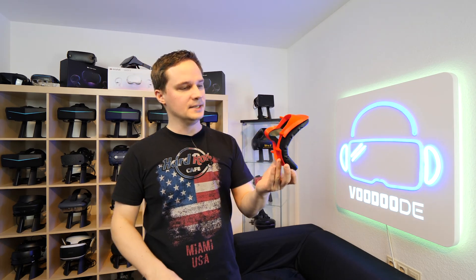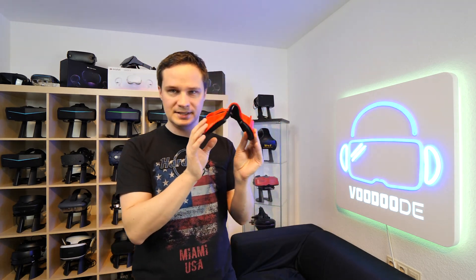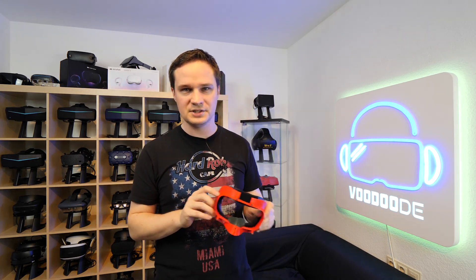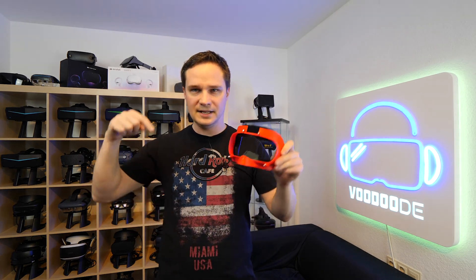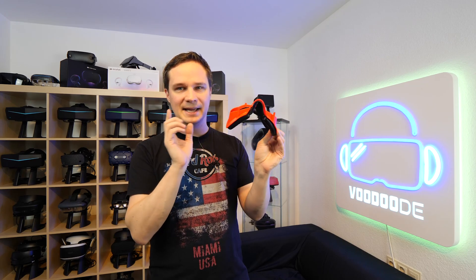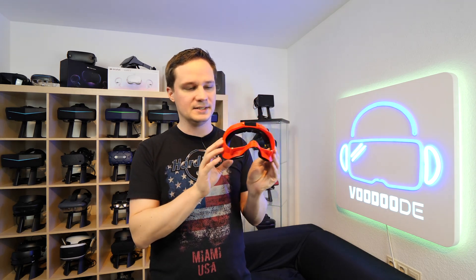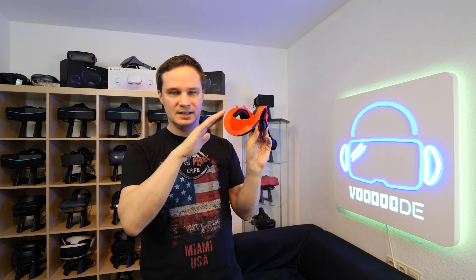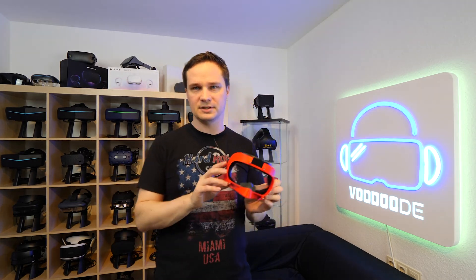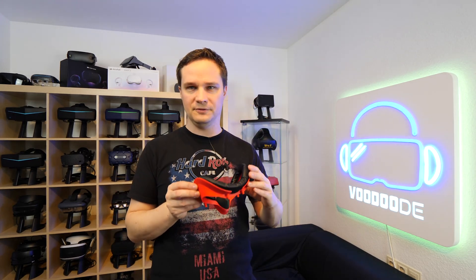The first thing is that you have to print the face gasket. If you don't have your own 3D printer, just send it to a company — I put some companies in the description below. Choose your color. I printed it in red, but be careful: if you have very bright lights, they could shine through the red color. If you have a normal room, it should be fine. If you prefer black, no problem.